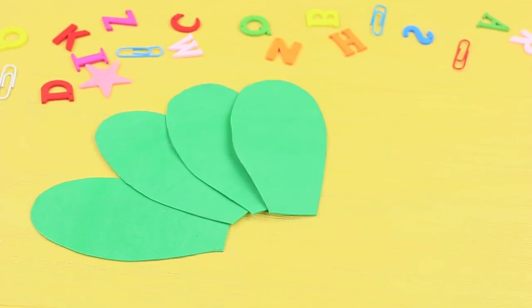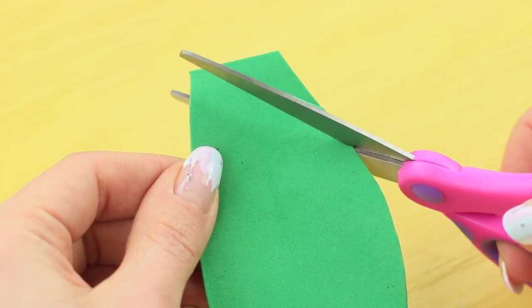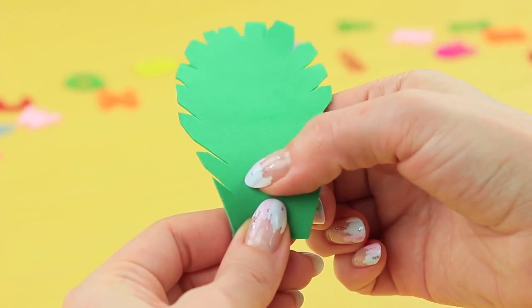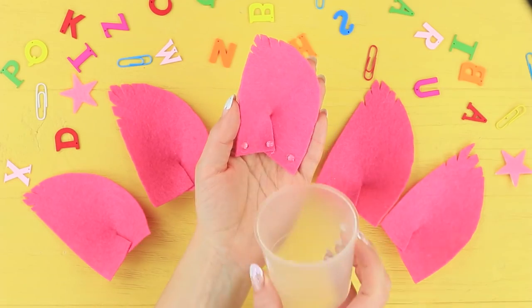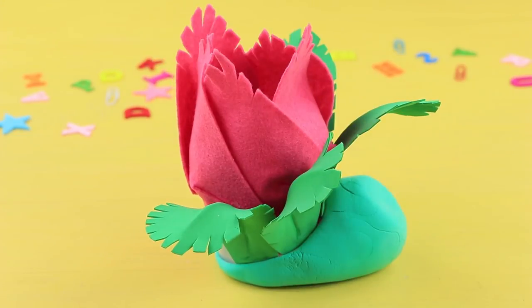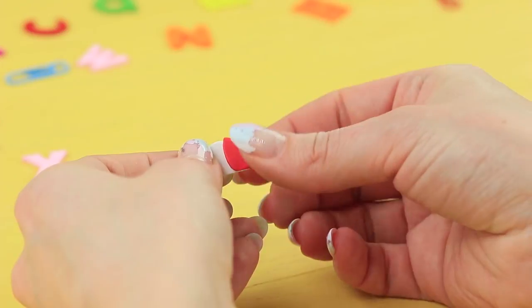Cut a green foam rubber sheet into leaves and make petals from pink felt. Make the signature cuts! Stretch out the foam rubber sheet leaves so that they look more realistic. Hot glue the pink petals to make them 3D. Attach the petals to the school supply cup. Add leaves around the bud. Cut eyes with pupils from white, red, and black felt.